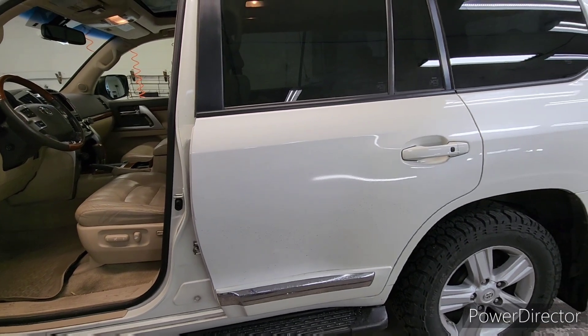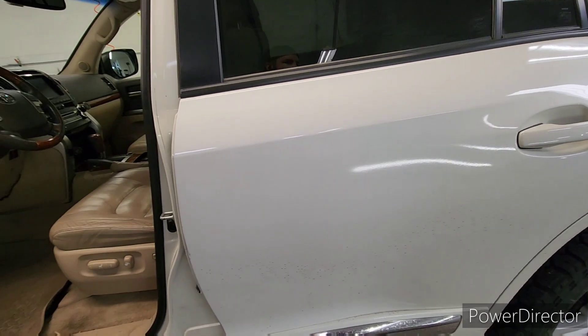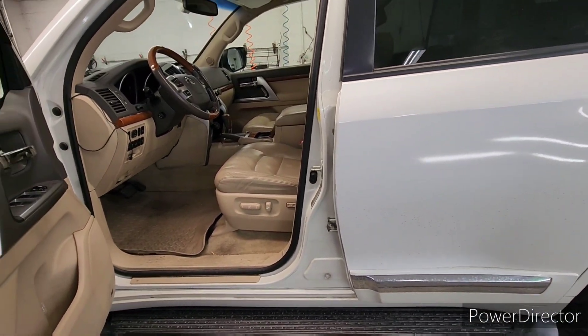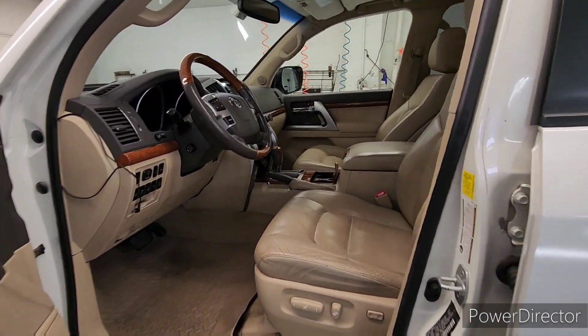That M3 that you saw back there — 80% of that vehicle is re-clear coated as well, just because it had some bad body work. I don't want to put a really good coating on crappy paint, or even a lower grade coating on crappy paint.